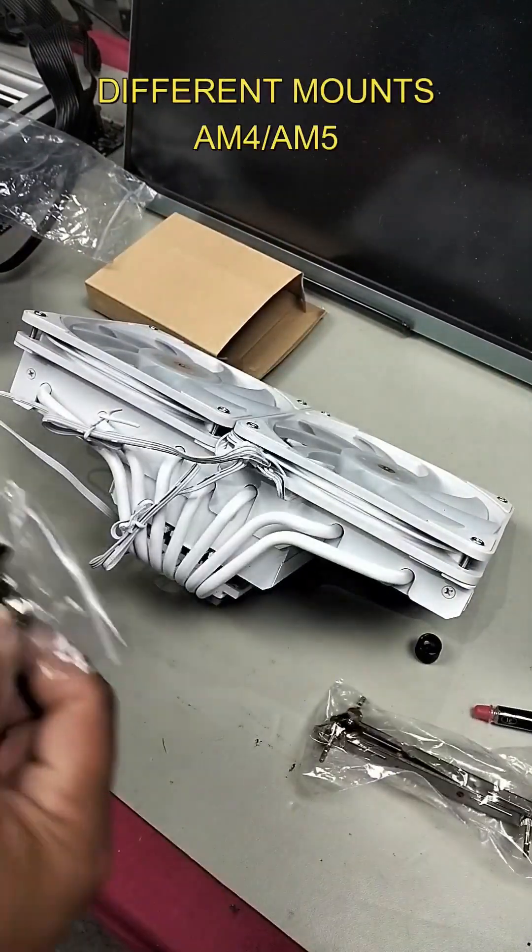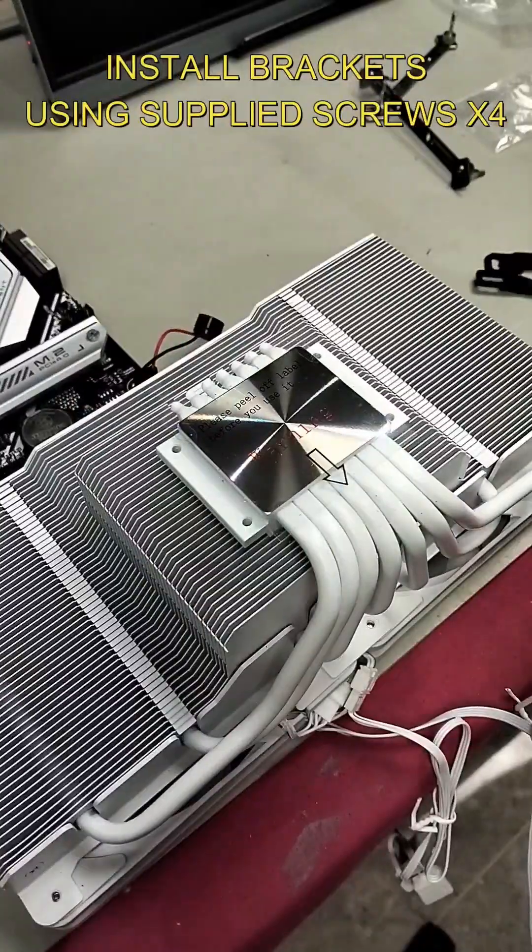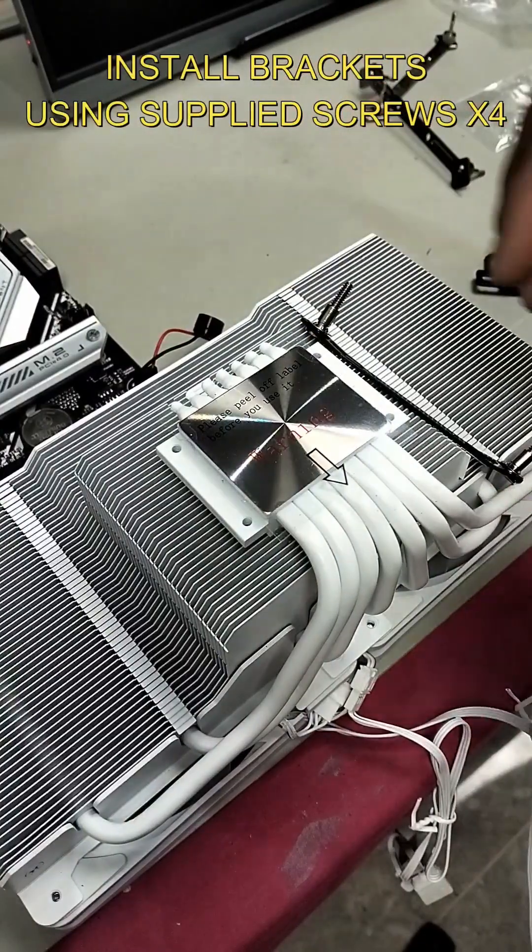Here's your AM4, AM5, and LGA 1151 mount, along with some bolts and the mounting bracket. We'll install our mount onto our cooler, then peel off the protective film.